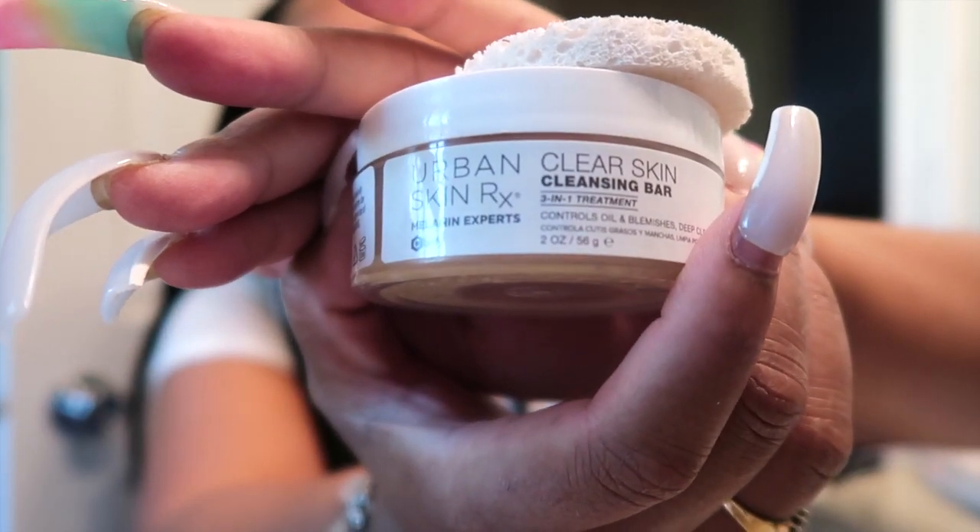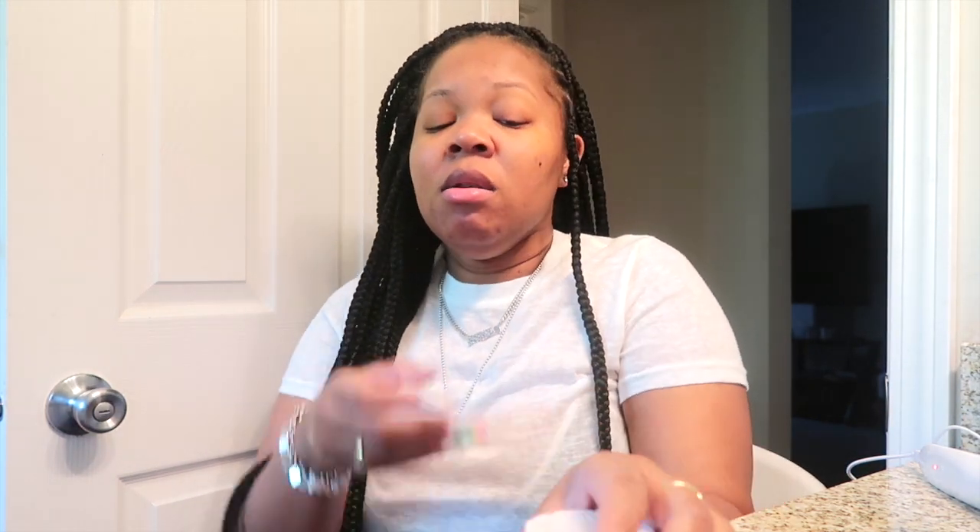I'm sitting in the bathroom because this is where I do my thing. So for my first product, this is what I wash with — the Urban Skin cleansing bar, three-in-one treatment. I wash my face with this every single day, twice a day, or when I feel like I'm getting oily. I love their products, it just gives me a glow and my face always feels clean. I normally purchase the bigger size; this one is the two-ounce. I have another wash on the way because I'm about to run out.